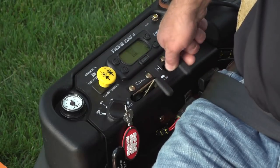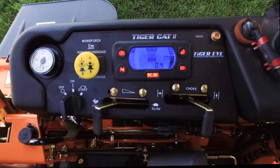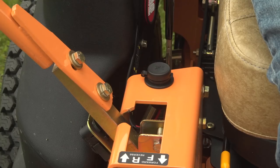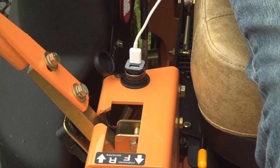The instrument panel is conveniently located for easy operation and features the TigerEye Advanced Monitoring System, which keeps a constant real-time eye on important mower system functions. The 12-volt accessory outlet allows you to keep your mobile devices charged while in the field.